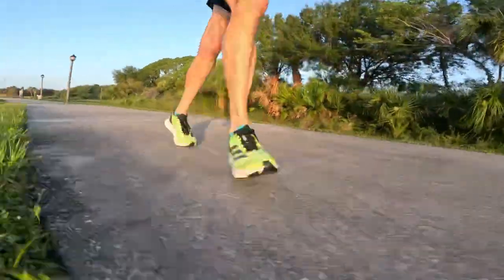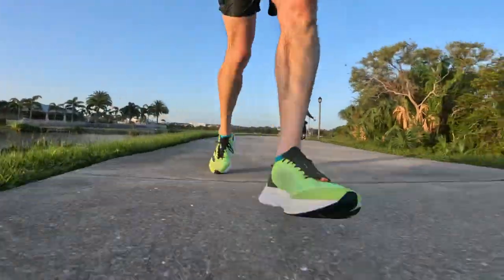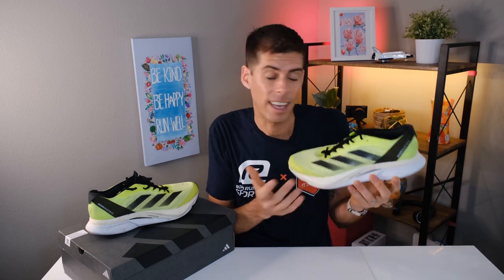Some reviewers say the Boston 12 works well for intervals, but in my opinion there are probably better options if you're trying to run fast — for example, the Adios 8, which is lighter and feels a little more snappy. I think the Boston 12 is situated firmly as a lightweight daily trainer. It feels very good running easy, even up to some moderate paces, and with the Lightstrike Pro in the forefoot I think it lends itself to strides at the end of easy runs. I do recommend it for mid-to-long distance. If you wanted to run a marathon in it, I think it would be protective enough — though for racing there are better options, and Adidas knows this because they have the Adios Pro 3.